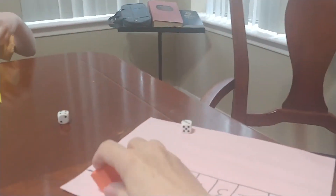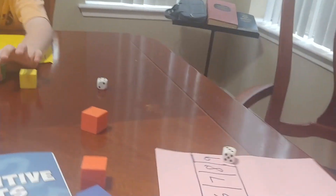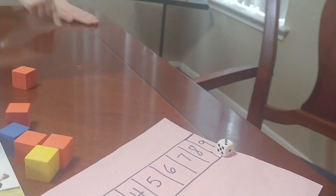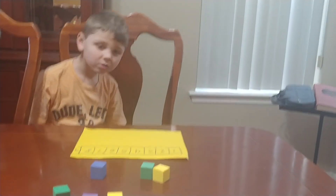So all you need to play is a piece of paper with the numbers one through nine on it, two pairs of dice, and a couple of willing boys.